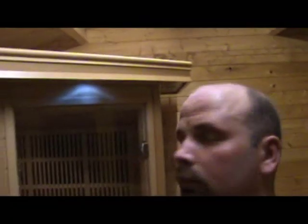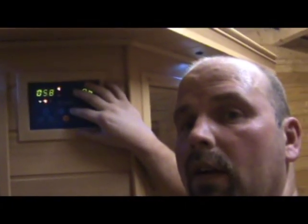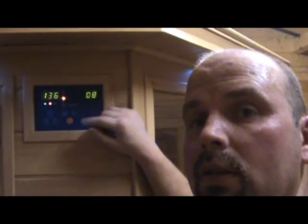I've just got out of the sauna because my video camera was starting to show an overheat warning. This is the sauna — it sits quite snugly into the corner of my log cabin. This is the external control pad; it's got the same things on as the internal one, apart from you can switch between centigrade and Fahrenheit here. So if you're anywhere other than America you can have it in centigrade, and if you're in America you can have it in Fahrenheit.